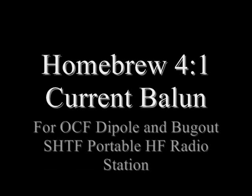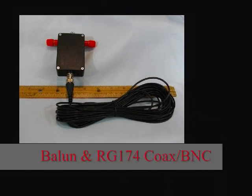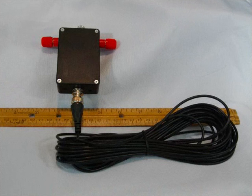Welcome back to the Survivalist 2008 channel. Today I'd like to talk about a homebrew 4 to 1 current balun. I'm in the process of putting together a portable HF station that can be used during SHTF, backpacking, or a ham radio outing. This project turned out well, as you can see, and was very simple to put together.